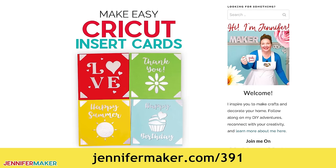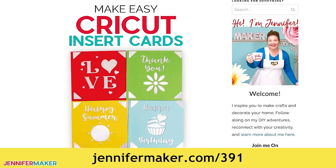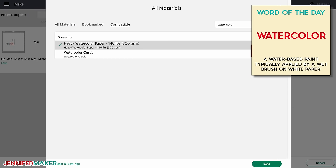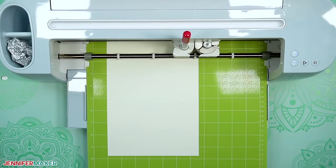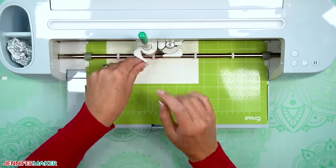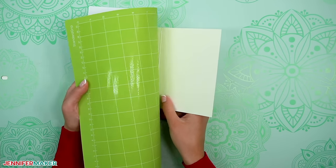For more information on using a Cricut card mat, check out my easy Cricut insert cards tutorial at jennifermaker.com/391. Click Continue, and on the make screen, click Browse All Materials and search for watercolor. Select Heavy Watercolor Paper, 140 pounds. Load the first watercolor marker into the correct clamp following the prompt on screen. Load your machine mat, making sure the card orientation and placement matches the screen, and then press the flashing button to begin drawing. When it's time to change your marker to a different color, the Cricut will pause and prompt you to swap them. When your Cricut has finished drawing your watercolor design, press the flashing button to unload the mat. Flip the mat over and gently roll it back to release the card without curling or bending it.